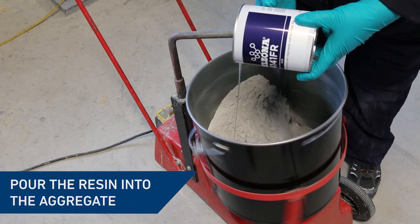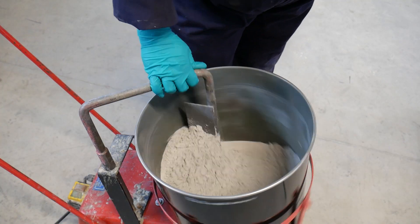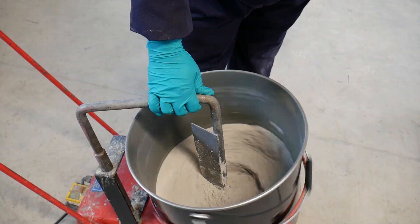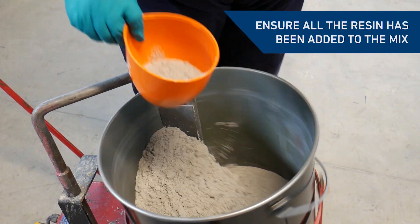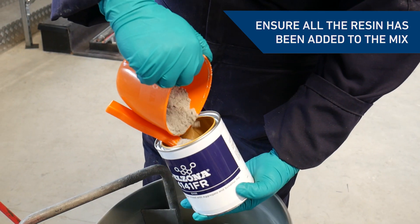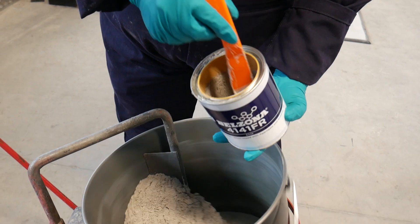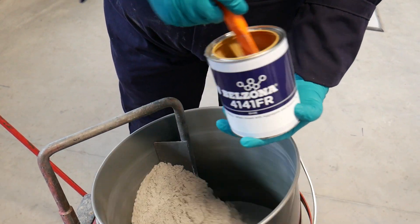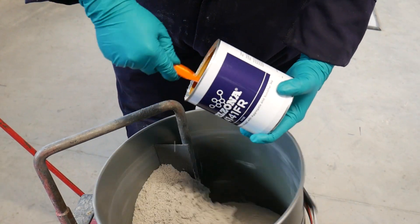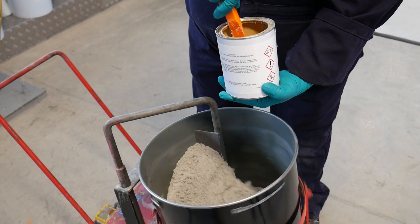Pour the resin into the aggregate with the forced action mixer running. To ensure all the resin has been added, scoop a portion of aggregate into the resin container. Use a spatula to thoroughly blend the resin into the aggregate, then empty the aggregate back into the bucket.